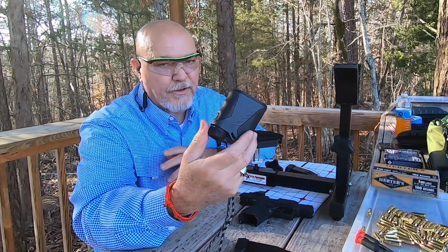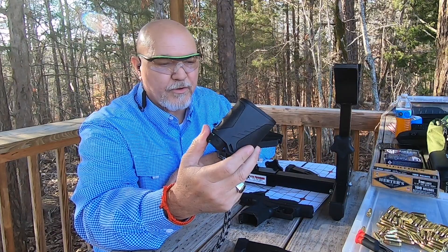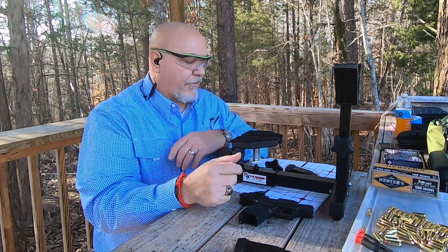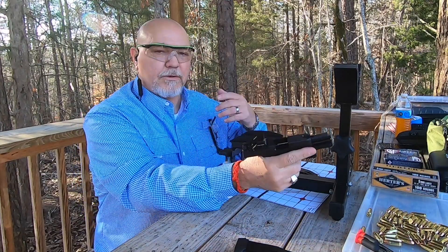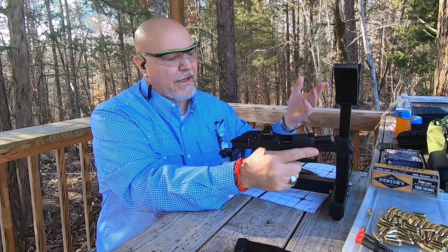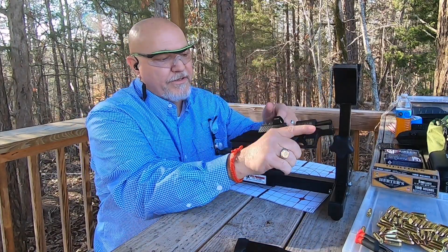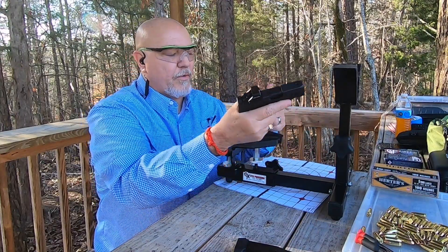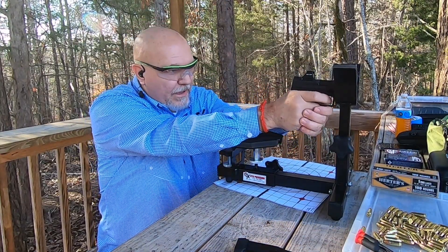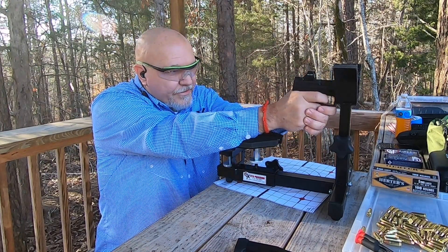I've got a range finder. You don't have to have one of these, but it does make it a whole lot easier. I've set my target out there — I'm 10 yards away from where I'm shooting. If you want it a little closer as you start, that's fine. I'm going to take a shot and then adjust it towards the center based on where it lands. We've got our first round in the chamber — let's sight this thing in and give it one fire and see how we are.